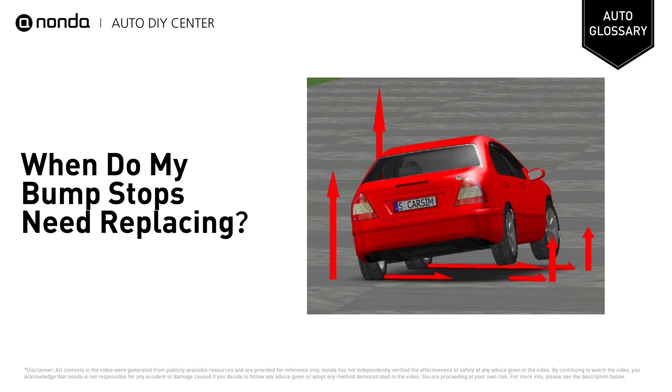Using bump stops reduces the chances of feeling body roll when cornering. If you seem to be rolling more around corners on the road, the chances are your bump stops need replacing.